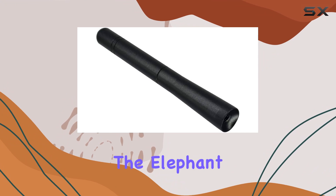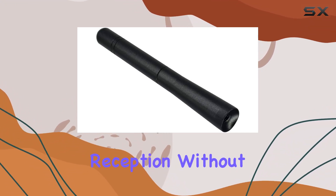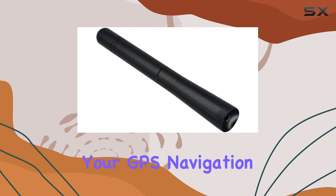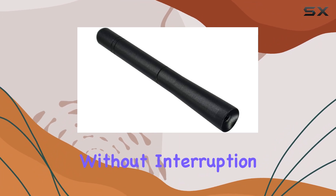Now let's address the elephant in the room: signal reception. This antenna delivers excellent AM-FM signal reception without compromising your GPS navigation, Bluetooth, or satellite radio use. So you can stay connected without interruption.